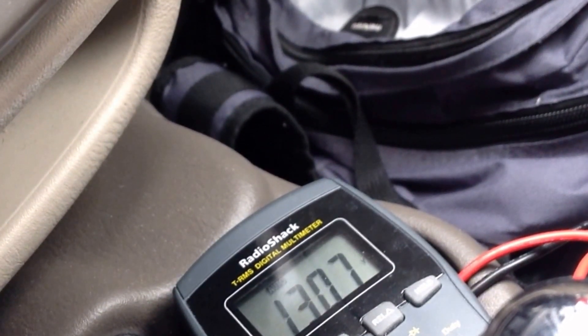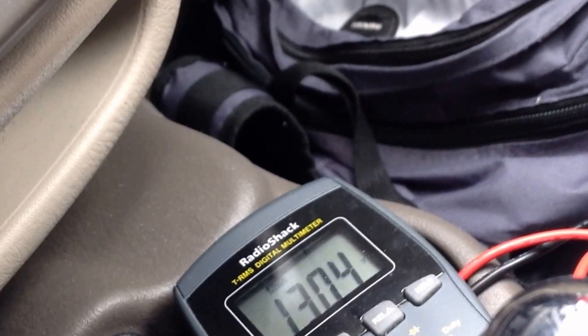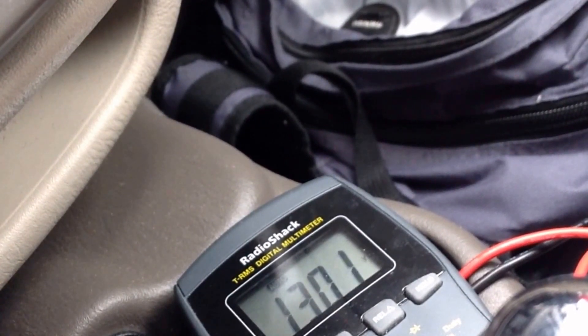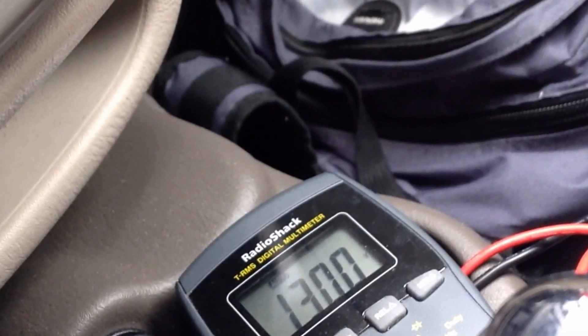Shutting the engine off now — and the voltage gradually drops as the alternator's influence wanes. So that is a way to do this without having to go to a service technician.